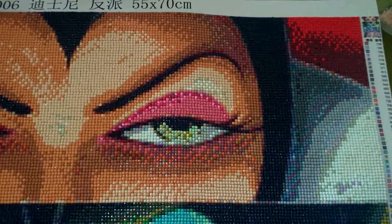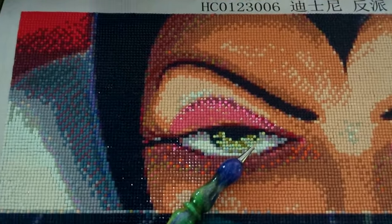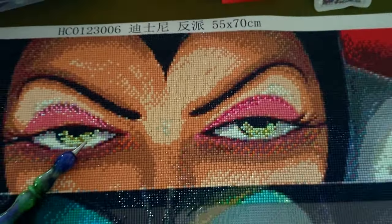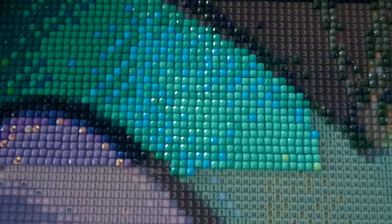I'm so, so impressed with this canvas. I love it. Let's get on with today's openings. There's the Evil Queen so far, and I am down starting on my favorite villain, Maleficent.